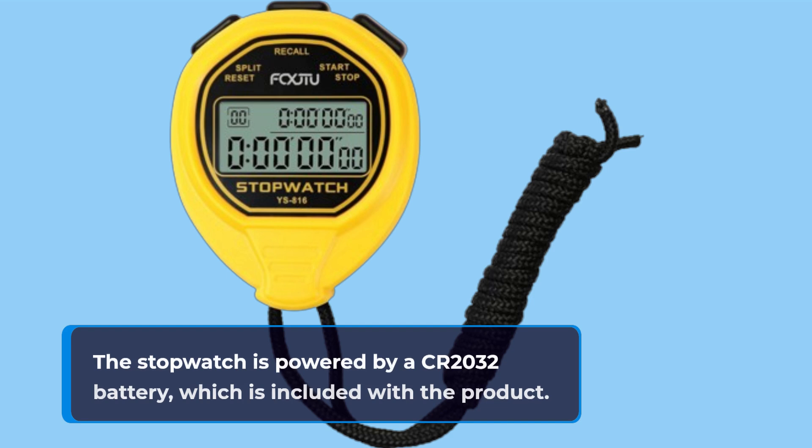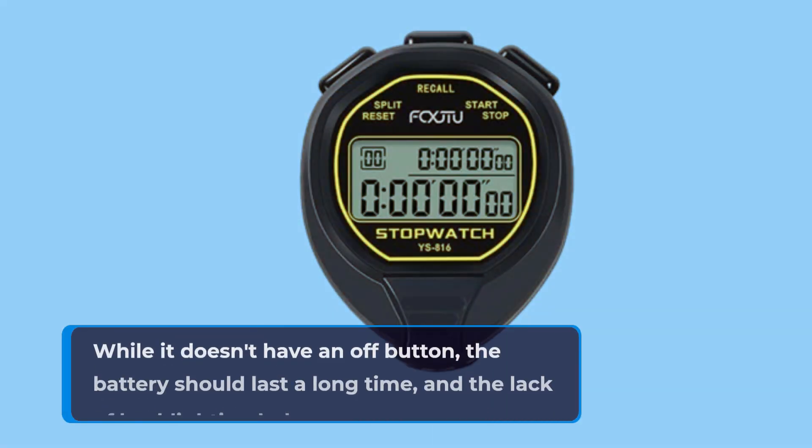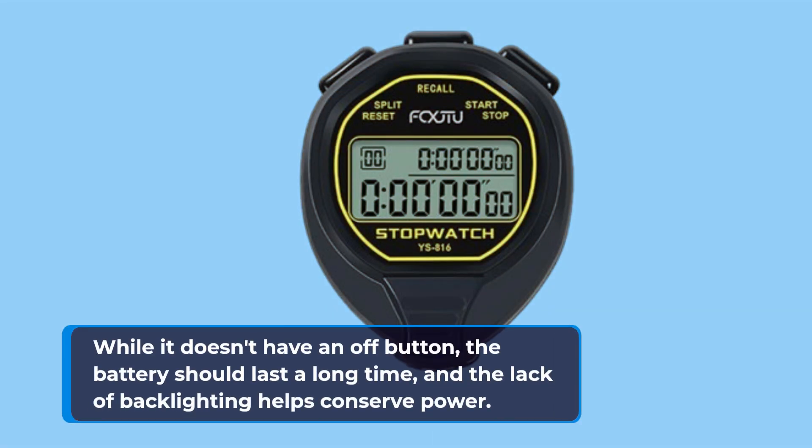The stopwatch is powered by a CR2032 battery, which is included with the product. While it doesn't have an off button, the battery should last a long time, and the lack of backlighting helps conserve power.